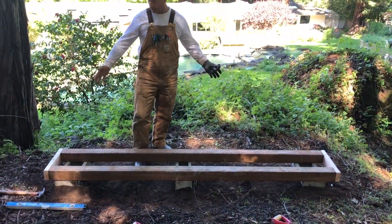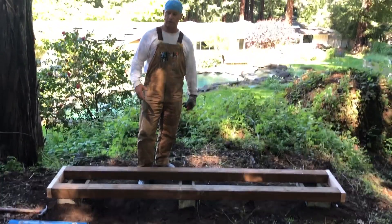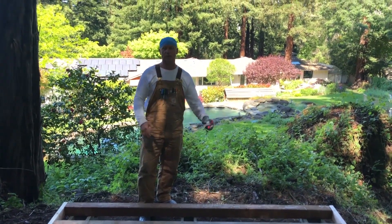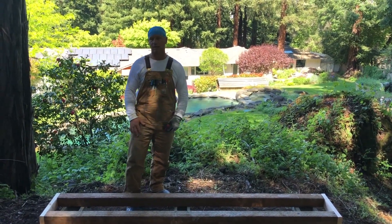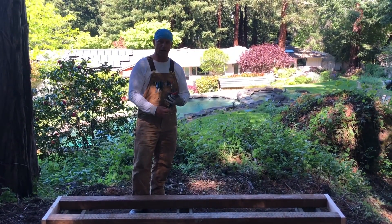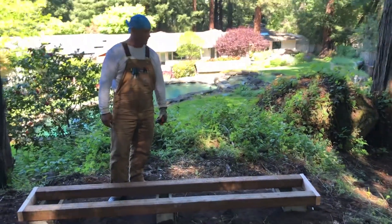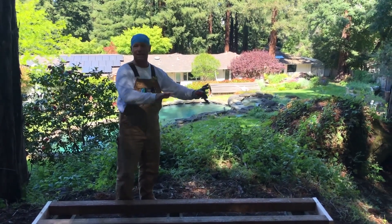The first step is we build a hive stand — we built this custom hive stand here. Next we're going to start installing all the equipment and then we'll be adding the bees. Then every month or two months, depending on what time of year it is, we'll come back, check on the bees, feed them if necessary, treat for mites if we need to, harvest the honey, extract it, bottle it, make custom labels — however far the client wants to go. We try to get the clients involved as much as possible, and ideally they could take it over and maintain it themselves.